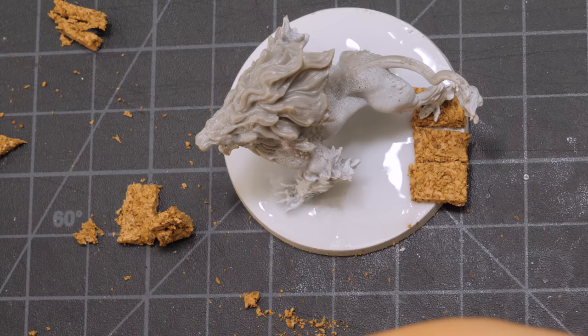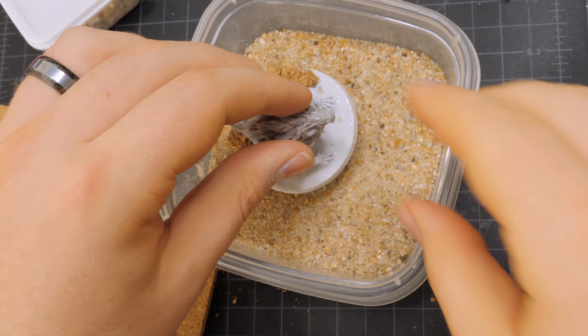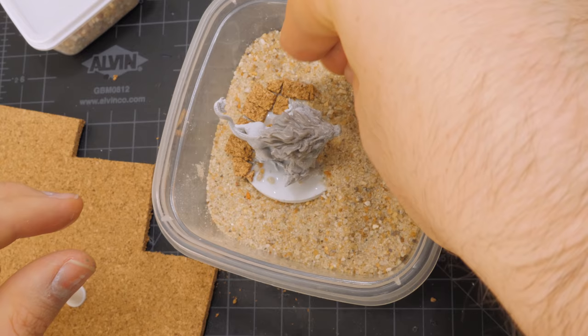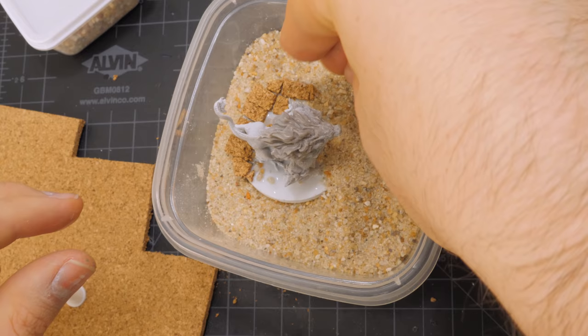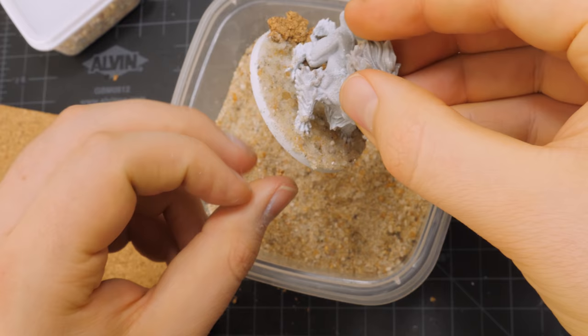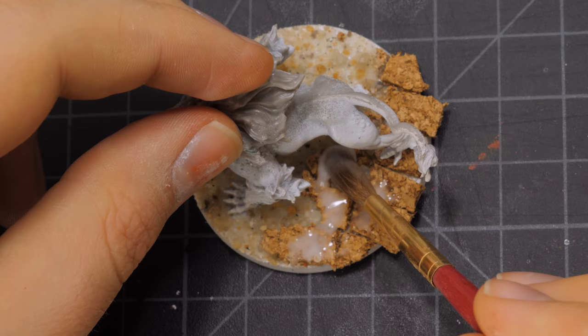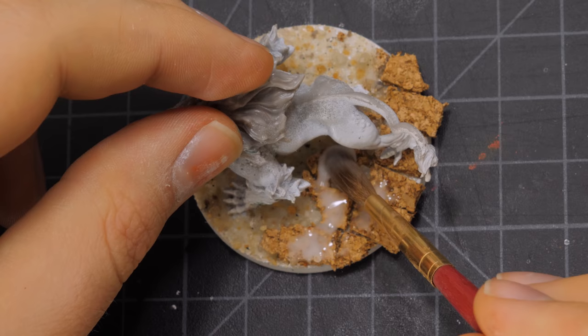If you've watched the previous episode, you know I like to add the core of my basing effects before I end up painting the miniature. I like to do this for two reasons. One, I think it saves time, as you end up painting, shading, and highlighting the whole figure and base at the same time. The second reason is this avoids any potential damage to the figure from adding basing effects once our figure has been completed. If you do want to end up doing any of these effects after the figure is painted, I would suggest varnishing the figure beforehand to help protect it.